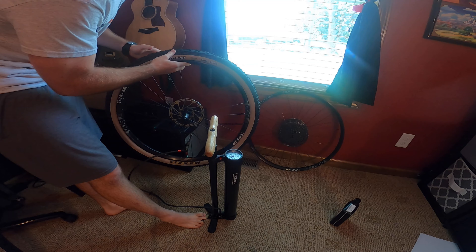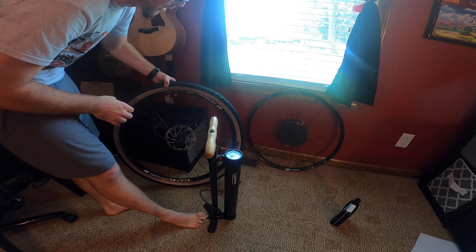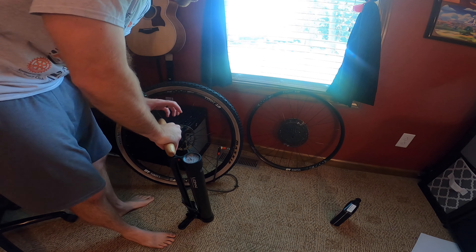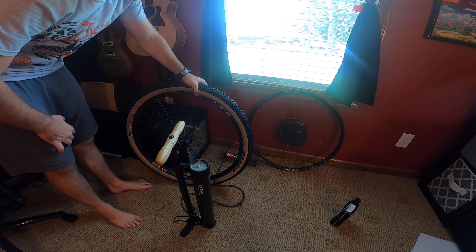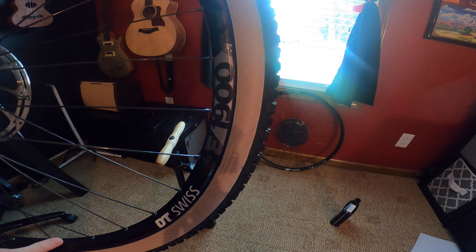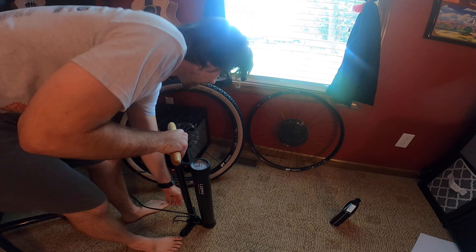So there was one little bead. There is a dent in the rim right here and you can see that it stopped it from going all the way. I heard one little bead pop over, so let's go ahead and do it again. Typically it only takes one time. There we go — sounds good, I don't hear any hissing. You can see there is the tiniest dent right here and that kind of stuff messes with it. So two tries to get that one, but as I said, to be expected. Let's switch to the next tire.